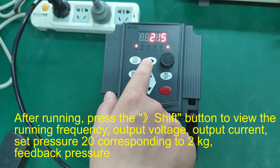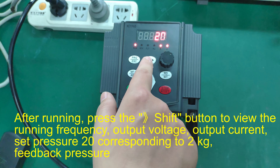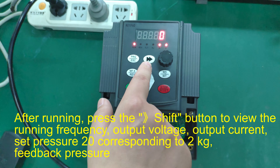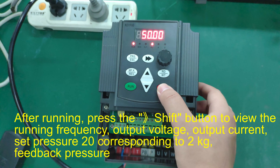After running, press the shift button to view the running frequency, output voltage, output current, set pressure — 20 corresponding to 2 kg — and feedback pressure.